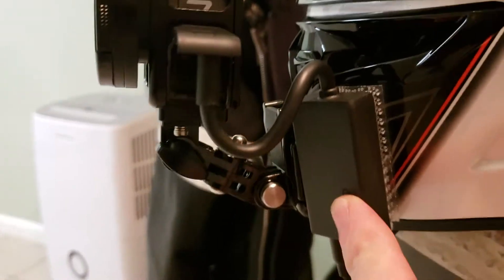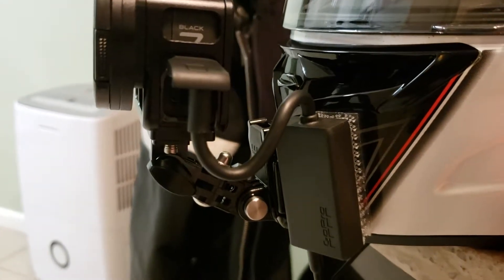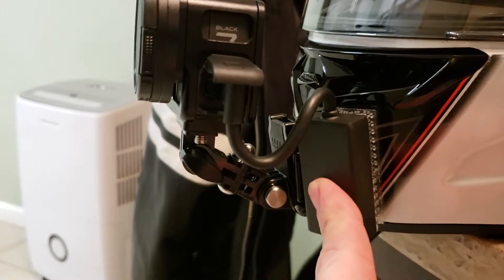When I tried to mount it here, it acted like it was stretching the cord out — like it was trying to unplug from itself. I couldn't get it any closer over here because it wasn't flat up against the helmet itself.